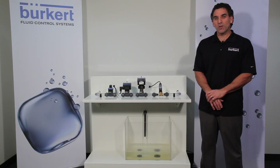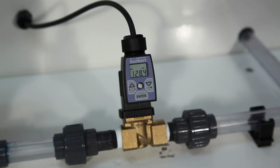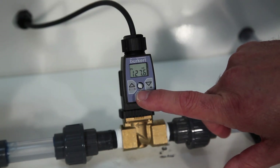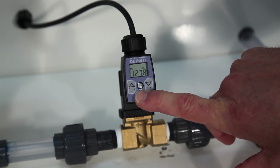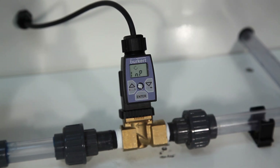The 8605 controller is used with Burkhardt's solenoid control valve family and as you can see this one plugs directly onto the valve, but it's also offered in a DIN rail mount design. So let's get to the basic setup. Hit and hold the enter key for a few seconds to get into the calibration menu until the letters INP appear.